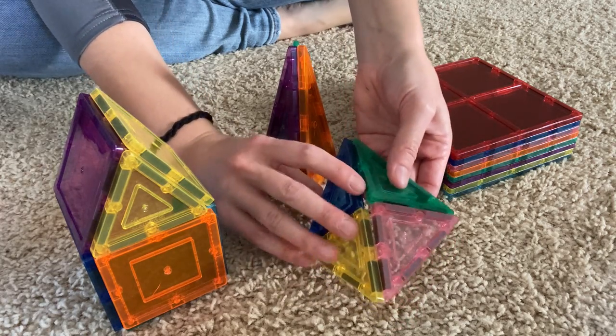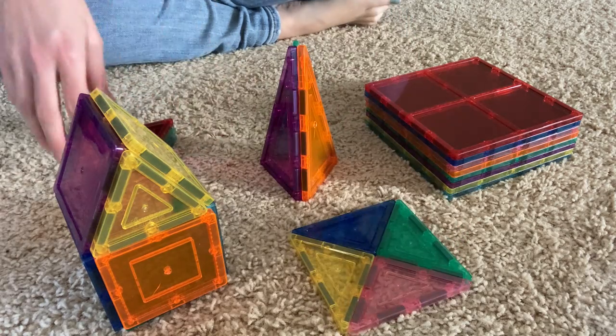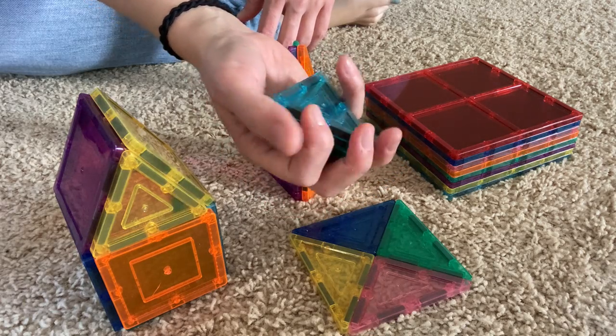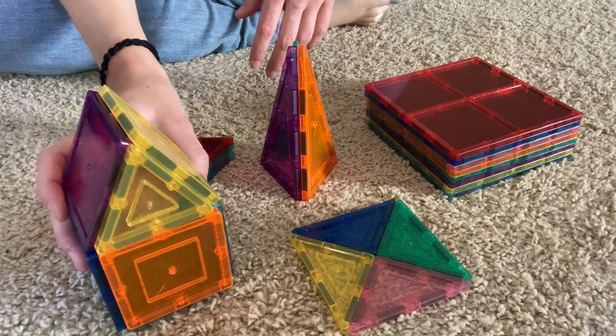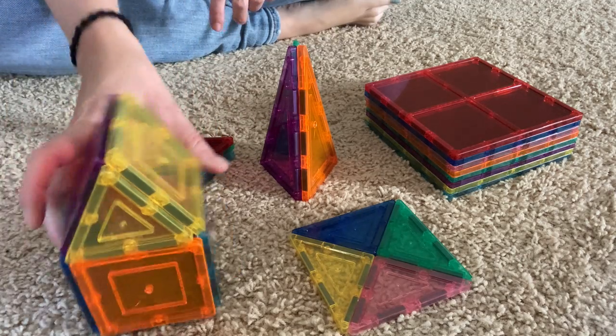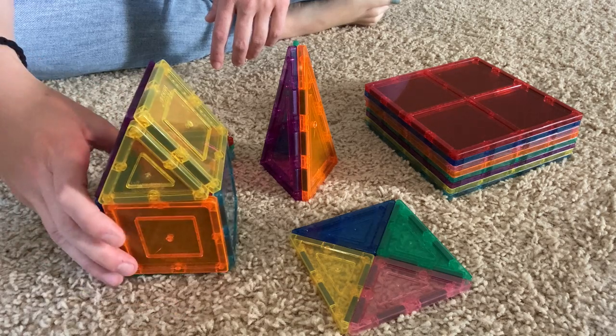You can kind of see that those will come together. My daughter's better at this than I am. And then these triangles — so lots of different shapes. You can see she used the squares, and here's some squares and the triangles to make our little house, and we've made really, really big stuff before.